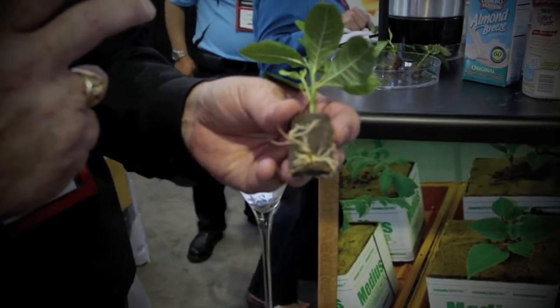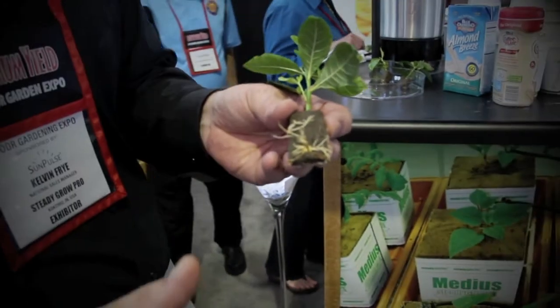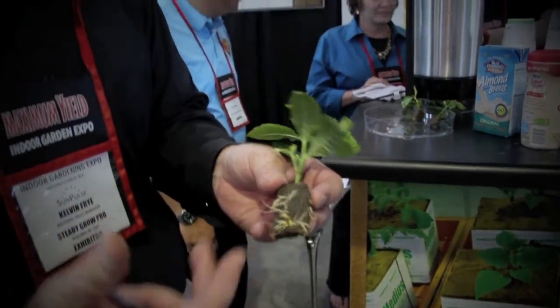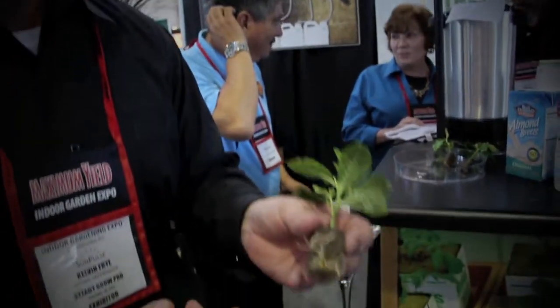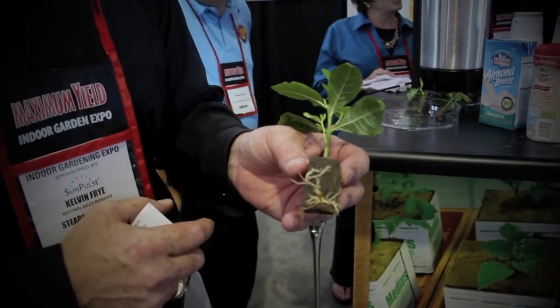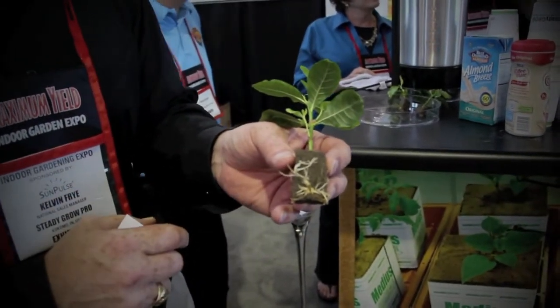You want those roots to be looking for water all the time. Otherwise, if it's waterlogged, the plant gets lazy. So this is a very aggressive plant that grows very quickly, and that's why we get a quick root. How many days was that until it rooted? Two weeks, only water — no nutrients, no hormones, nothing.